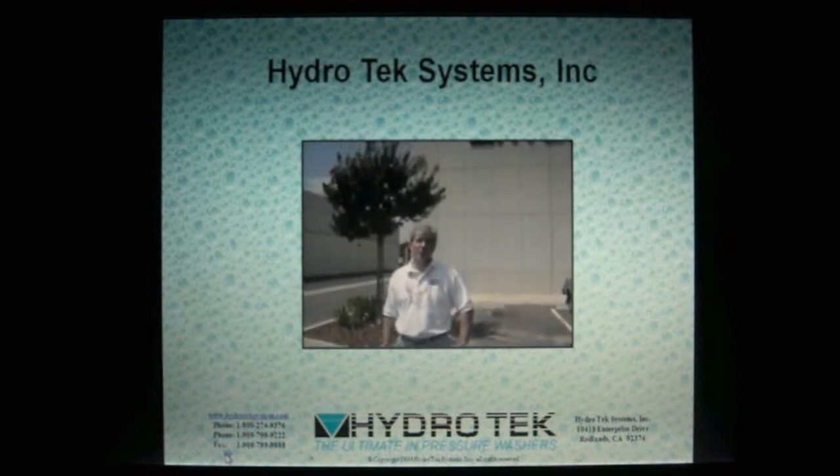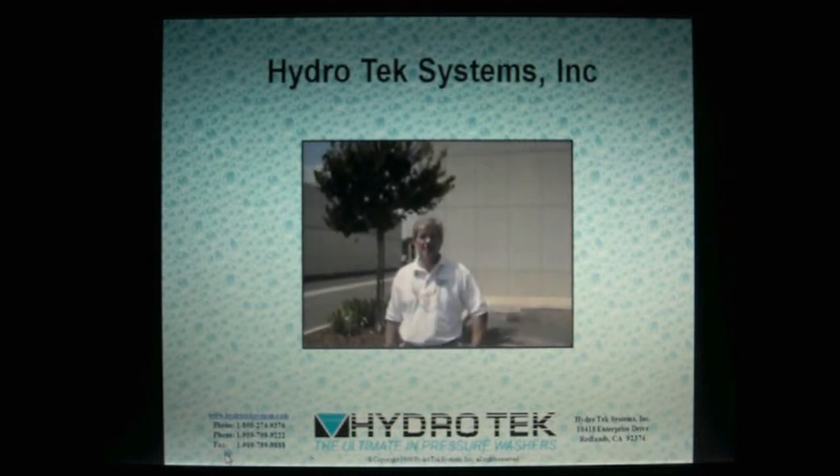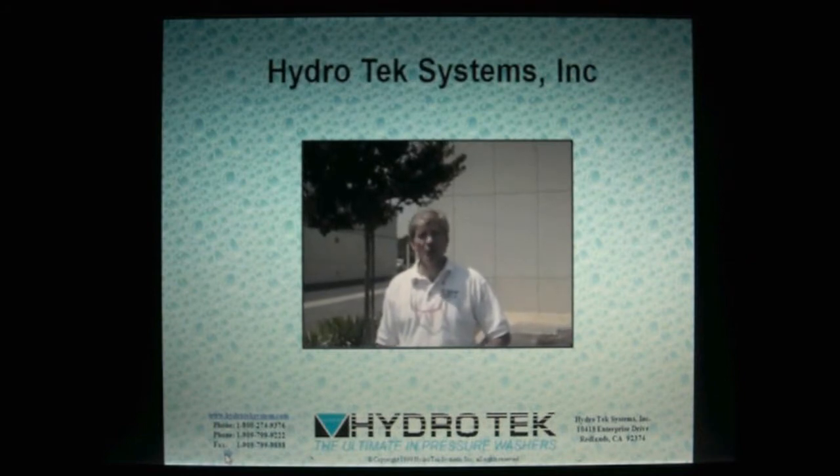Welcome to Hydro-Tech. I'm Rick Golden, General Manager. At Hydro-Tech, we take safety seriously. Since 1985, Hydro-Tech has been manufacturing pressure washers with one goal in mind: to make the ultimate pressure washer.